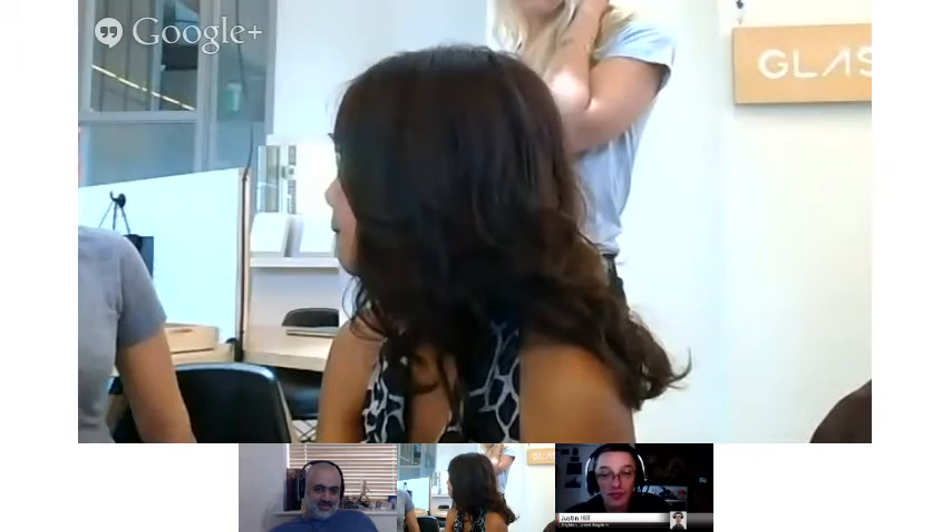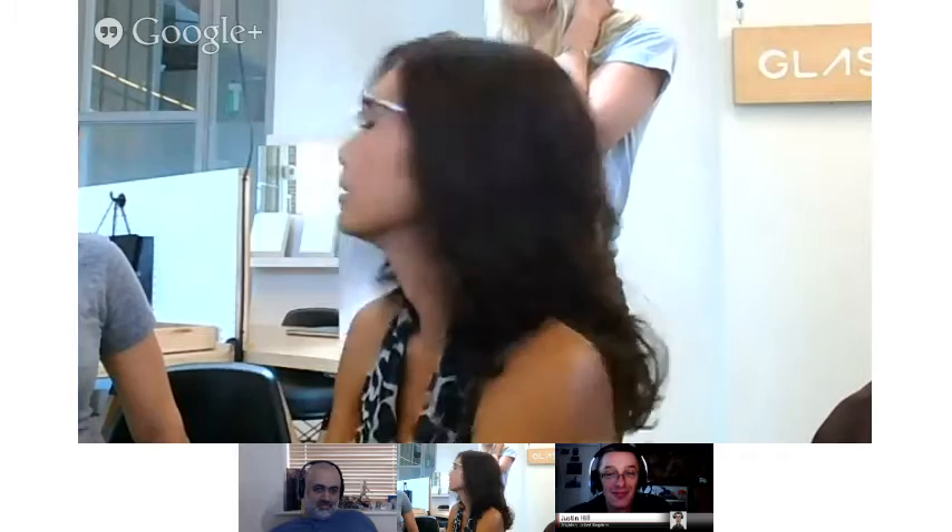You can initiate a Hangout on the software you're on, but as soon as you do that update you'll be able to join. Glass-to-Glass Hangouts came with Xe5. You can always update the Glass if you really want to try it. We can test it in tomorrow's Hangout, Maria.